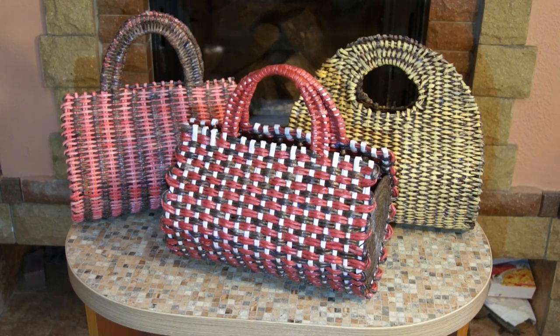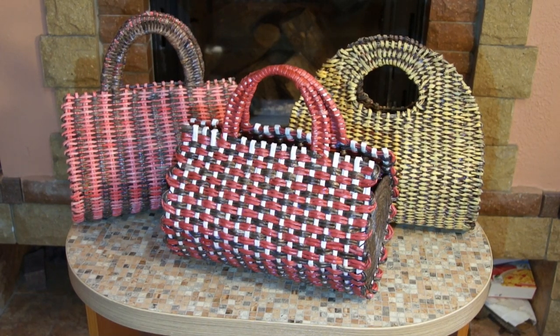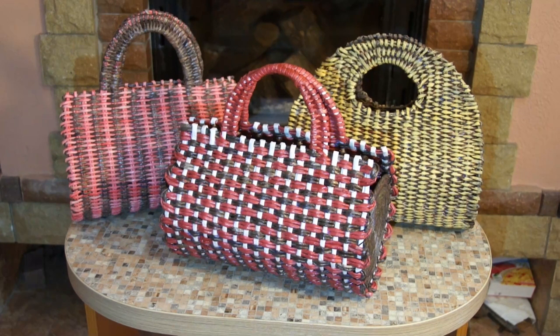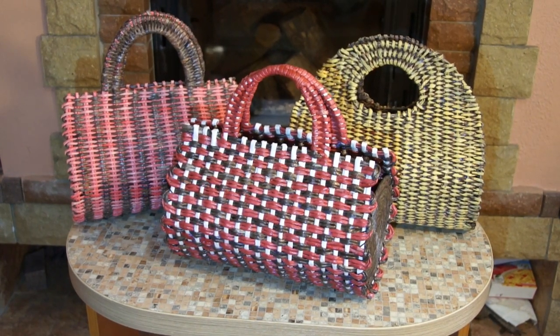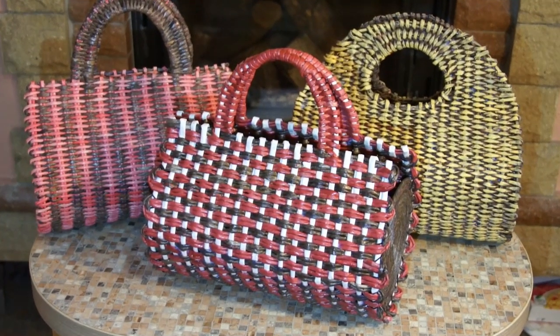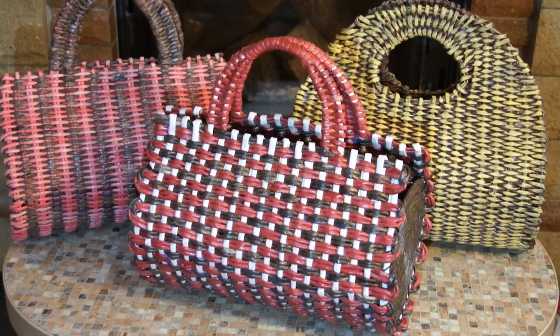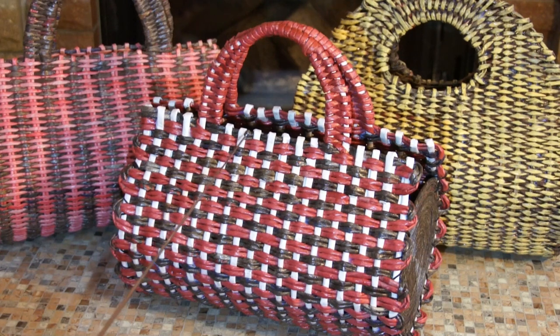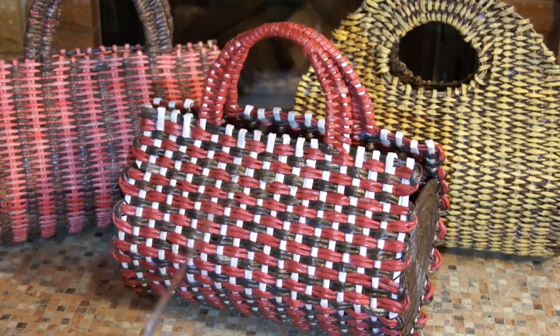Hello, it is summer again — high time for purses! This time I'd like to master a new model I call a log shaped purse. It is easy to weave, nice looking, and rather practical. I've experimented with a few options, found the one I like most, and it is the one I'd like to share with you today.